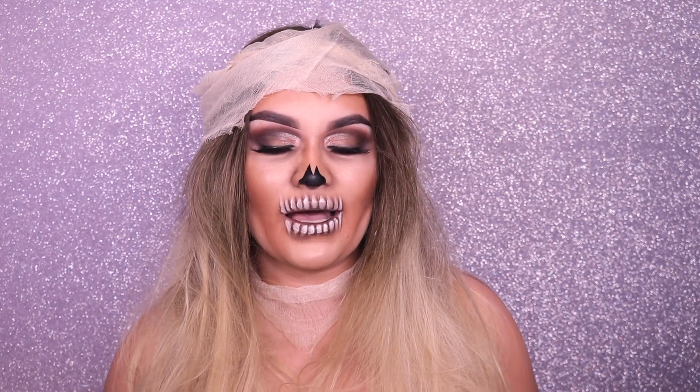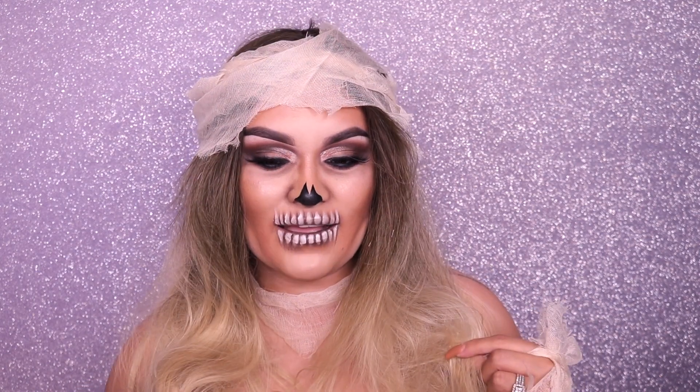Welcome back to my channel! Today I have a mummy glam makeup tutorial for you guys — there's a lot of contouring and I'm going to show you how to do the teeth. I threw on a wig from Bellamy Hair, which I'll link below. I bought it years ago at a post-Halloween sale. Today's makeup look is definitely more glam, so if you're planning on being a mummy this year, hopefully this helps you out.